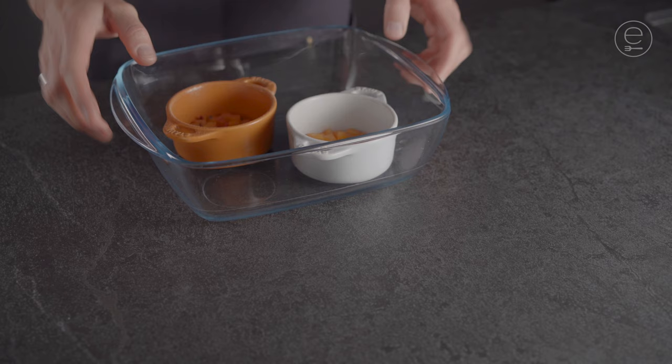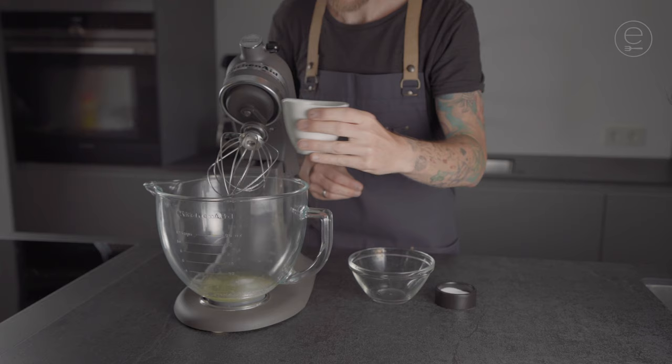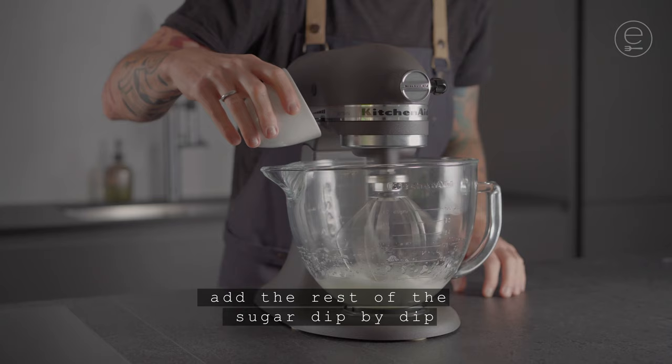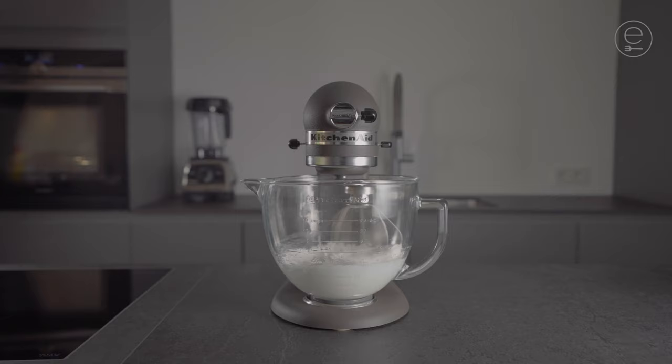To start with the soufflé, empty the egg whites into a mixing bowl. Add a little salt and only a bit of the sugar — this way the egg white gains better volume. Add the rest of the sugar drip by drip. The egg white should be stiff but still creamy.